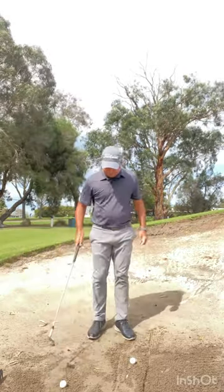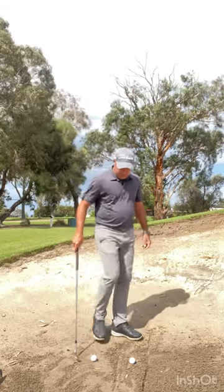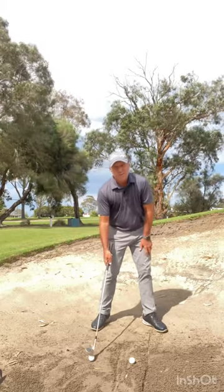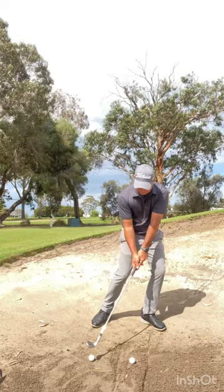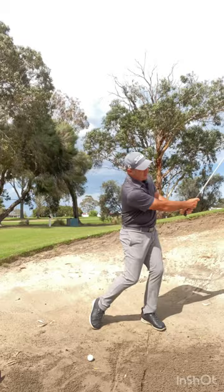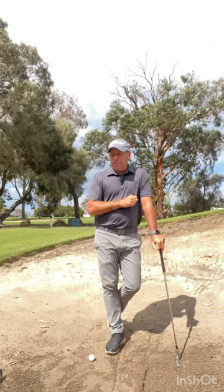Now a little bonus tip for you. Put a ball about one shoe length behind. If you go back and hit and try to hit this ball you'll want to avoid hitting that back ball. So feel as though the club comes down a little bit steeper, hitting on the back of the ball this way. Out it goes. There's a little tip for you on fixing the bunker.